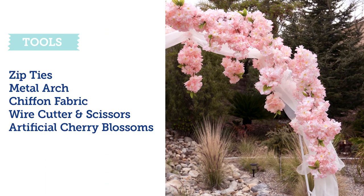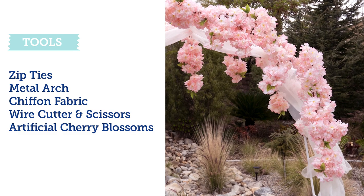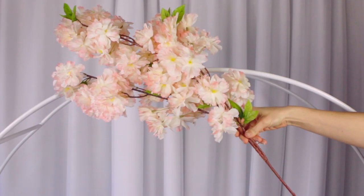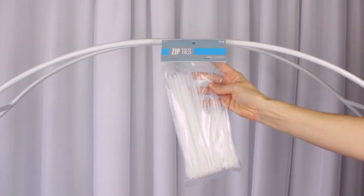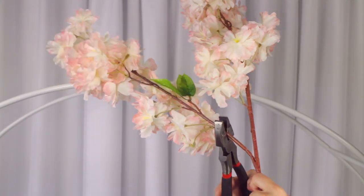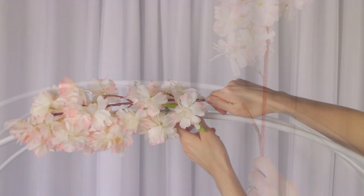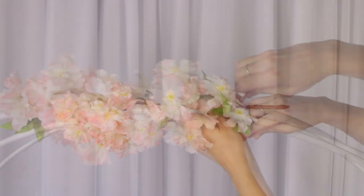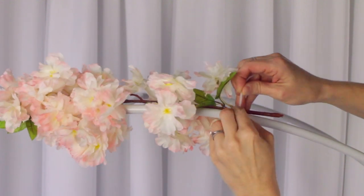We have just a couple of tools. Of course, you're going to need the metal arch, some chiffon fabric, and our silk cherry blossom bushes. We're starting with these 42-inch long silk cherry blossom bushes. You're just using some zip ties, snipping at the little indentions on the actual branches. You are definitely going to need some kind of wire cutter for that.